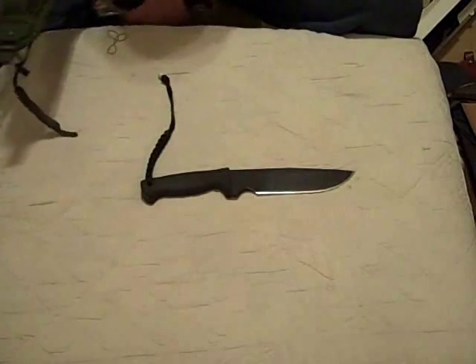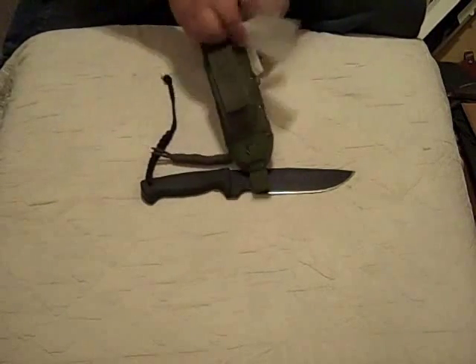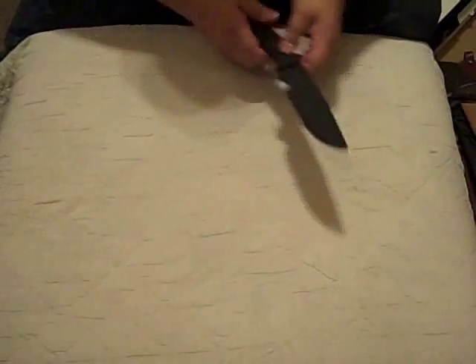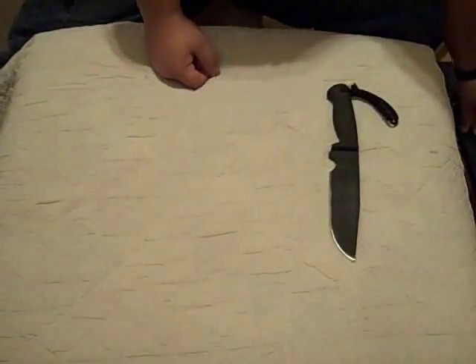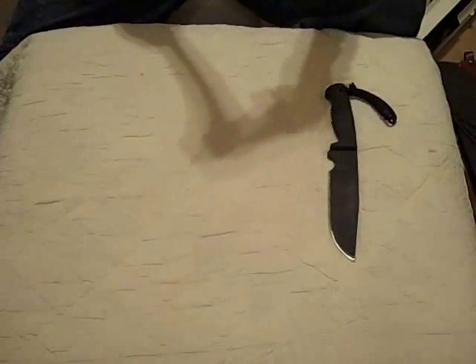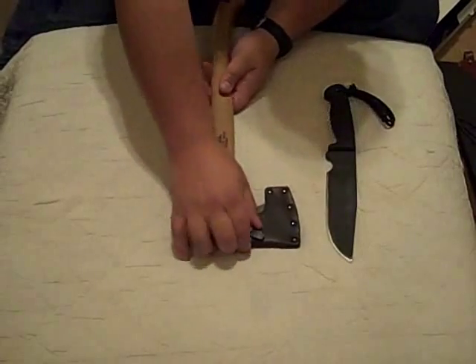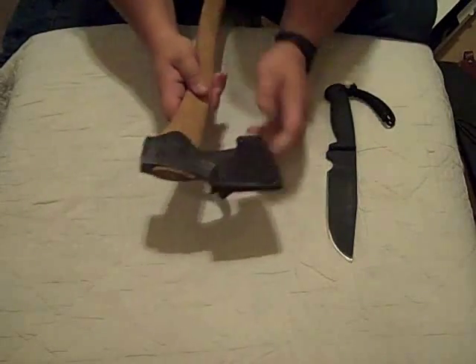Besides my knife, I've got a little mini survival kit in my knife sheath because it's always on my belt. I've got this, and I don't have a whole lot of axes — I've only got one. This is the Gransfors Bruks Forest Axe.